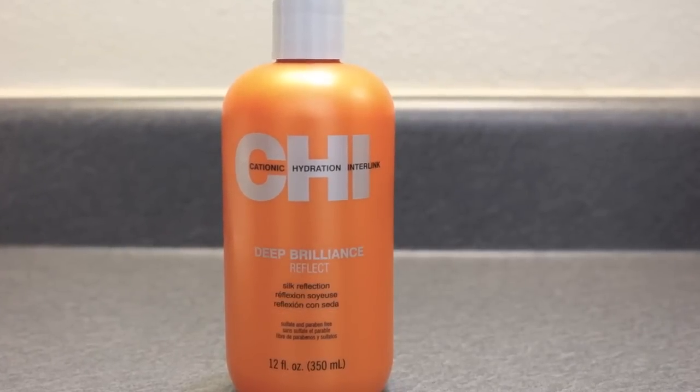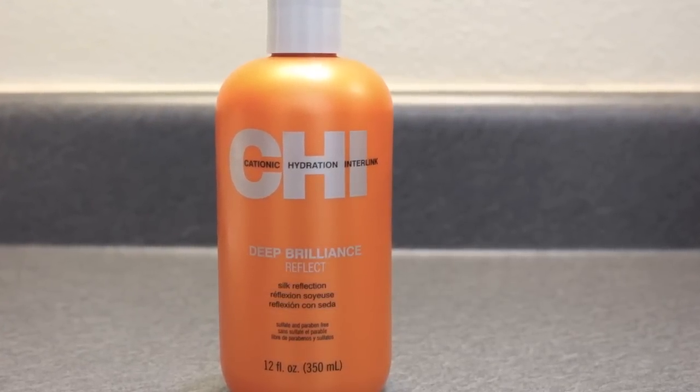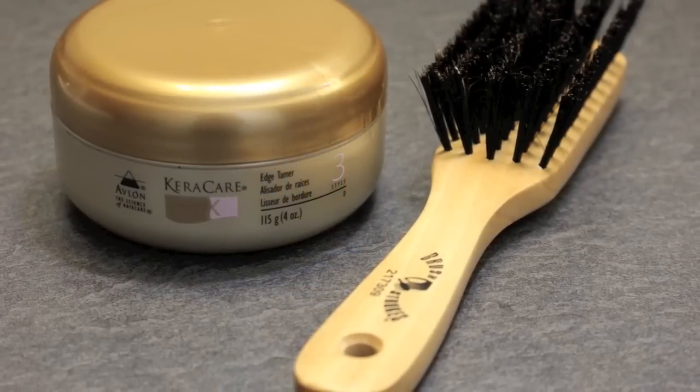To finish my style, I will use Qi Deep Brilliance Reflect and Cara Care Edge Tamer and a Soft Boar Bristle Brush.